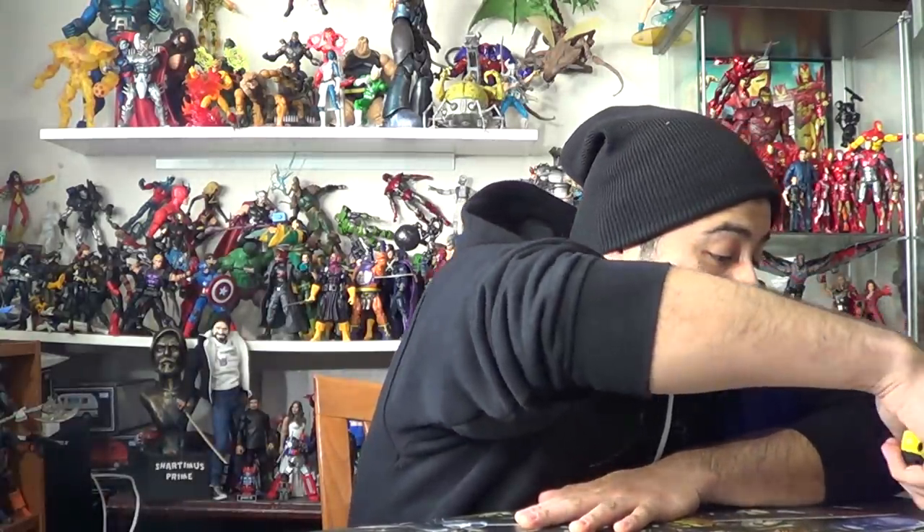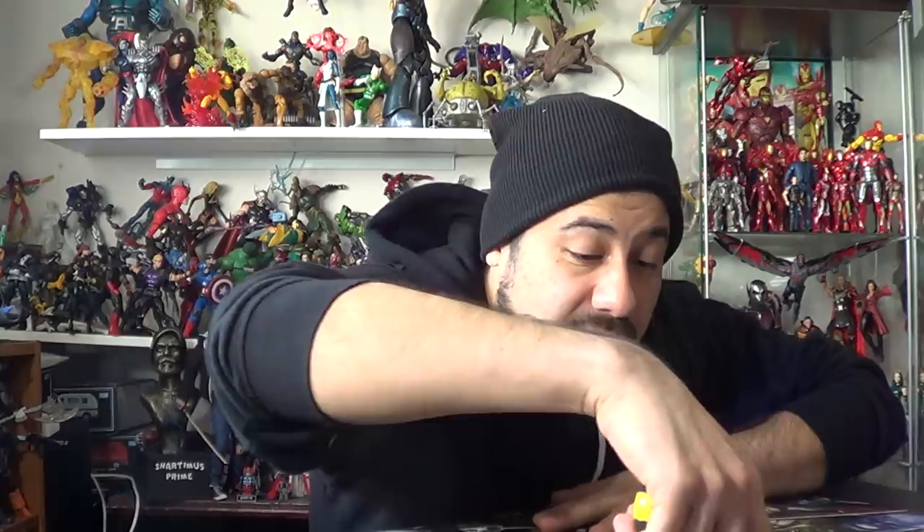All right, on to the big, big unboxing right now. It is open. I'm going to do it very carefully because I do want to keep the front of this.